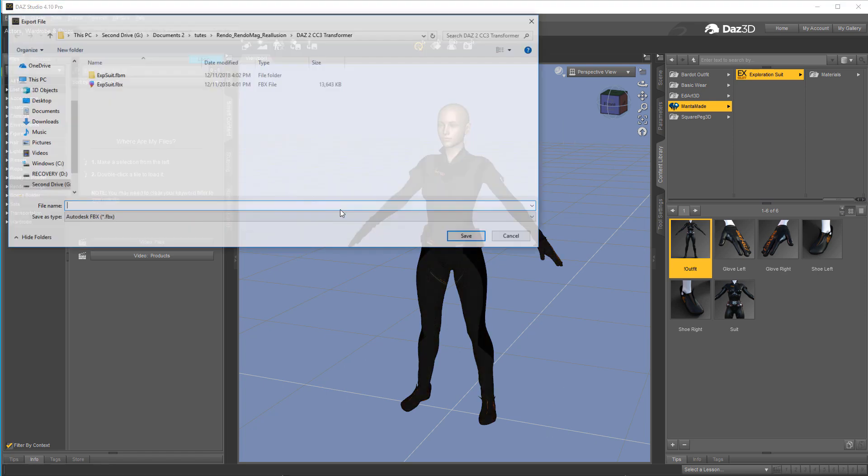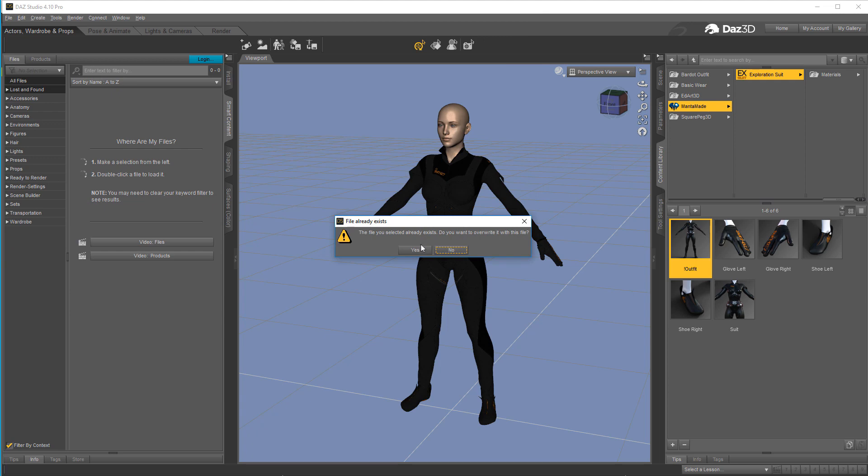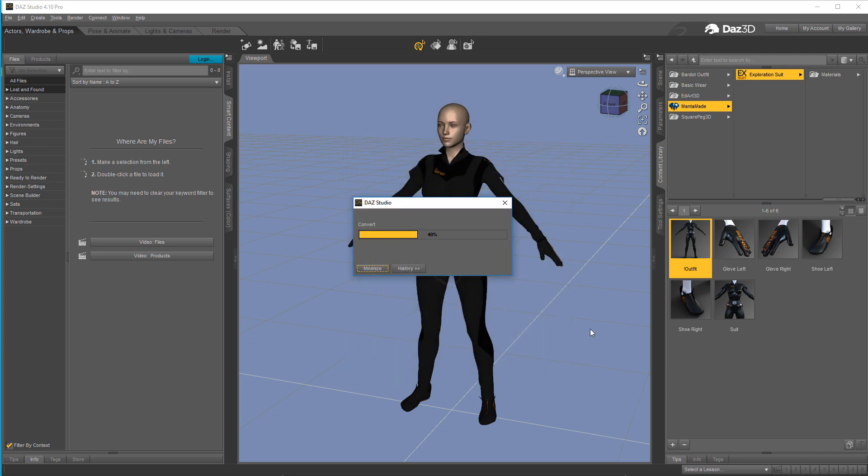All we do is have our Genesis 8 character and whatever clothing we're going to use, then come over and export. I've already exported that one — I'm just going to call it EXP suit, you call it whatever you want. Here are the settings: make sure you're on a 2011 binary FBX and mimic these settings — figures, props, animations, locks, morphs, embed textures, merge clothing, allow degraded skinning, allow degraded scaling, and sub-D information. Make sure you have these set like this, then go ahead and let it export.